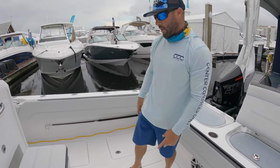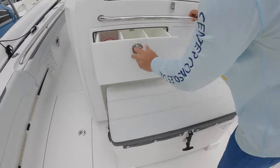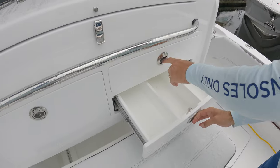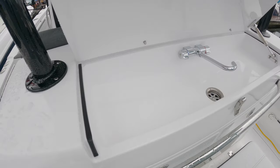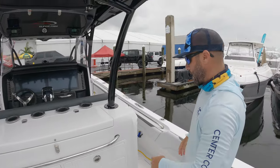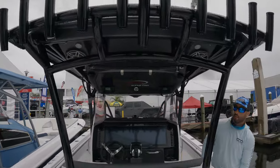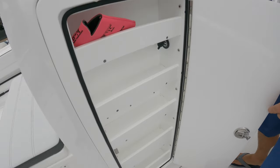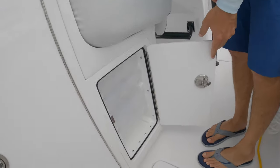You've got a retractable Frigid Rigid — these coolers hold ice like there's no tomorrow — tackle storage, and a sink up here. Keeping to the Nor-Tech look, you've got these cup holders that light up, which are really cool. Tackle storage along the leaning post as well, and your plano boxes.